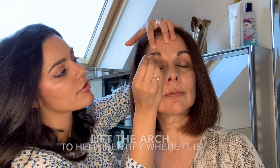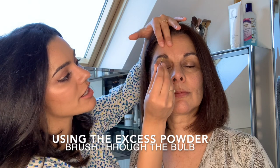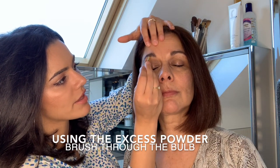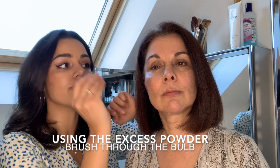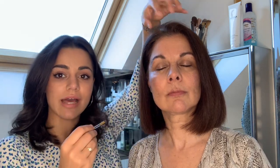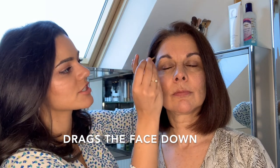Just brushing through, starting in the centre and then following out to the corners, really giving that definition to the brow area. Then just with the excess you've got left on the brush, you want to do a little bit in what we call the bulb of the eyebrow, but you don't want to be starting there because it drags the middle of the face down. You want to be pulling the face up. That just gives you a really nice natural finish on the eyebrow.